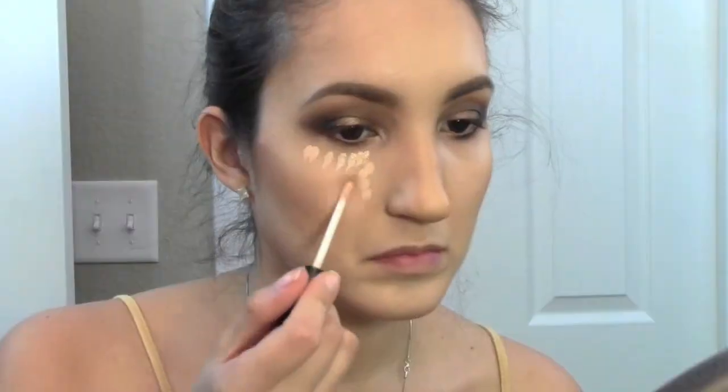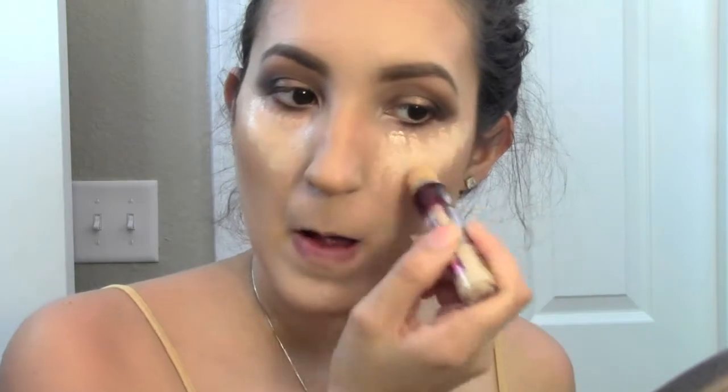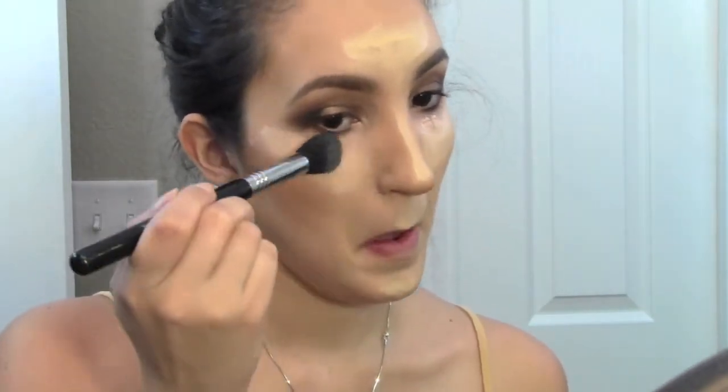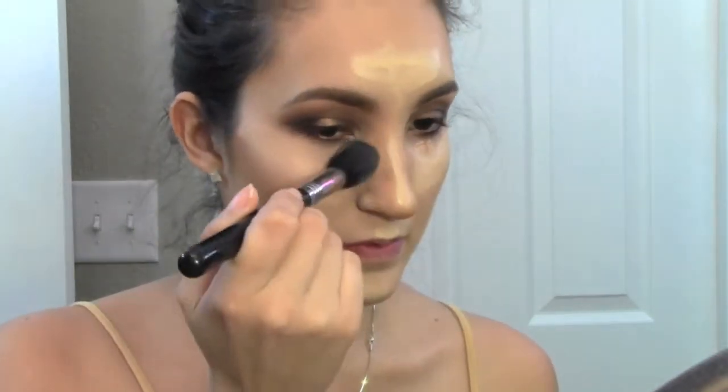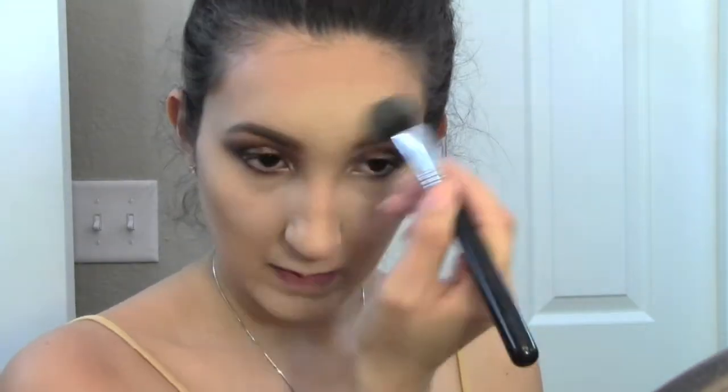Now I'm taking my Eve Pearl Concealer and putting that under my eyes — this is amazing for dark circles. It is that salmon color, which helps with the discoloration of the under eyes. Now I'm taking my concealer — I'm mixing two shades, I'll leave all the information in the description bar. One is by NYX, the HD, and the other one is the Neutralizer shade by Maybelline Age Rewind, which is one of my favorite concealers. The reason I mix them is because I really like the color that comes out for my skin tone. I'm blending that out with a Sigma brush and making sure there are no harsh lines into the foundation.